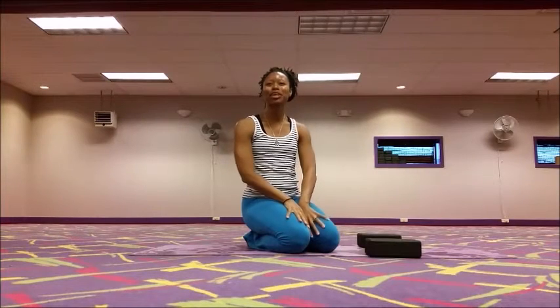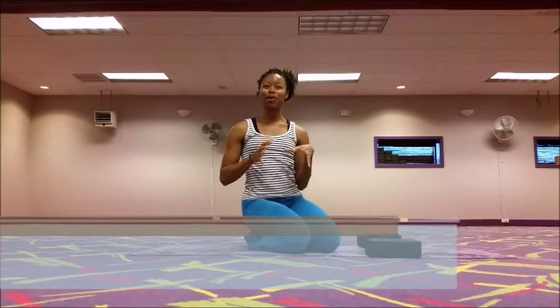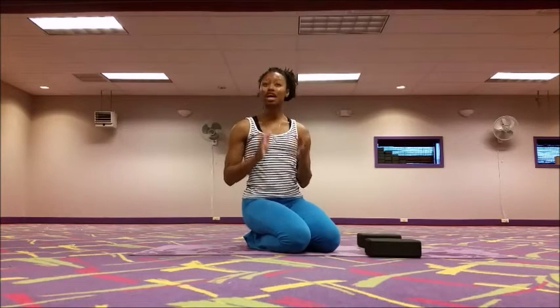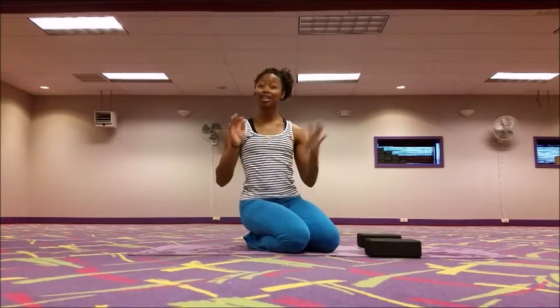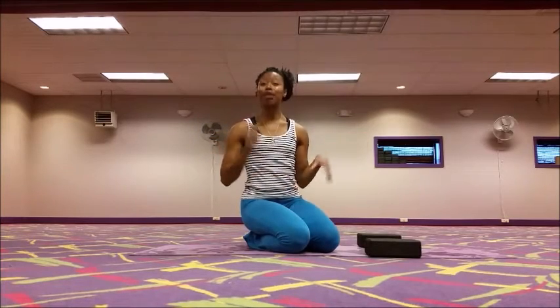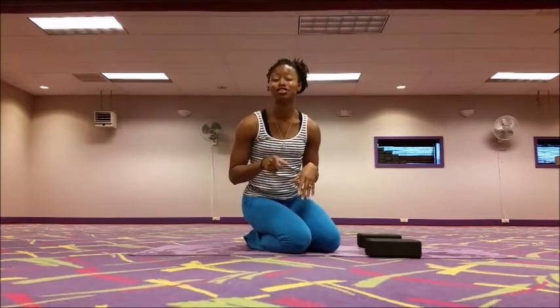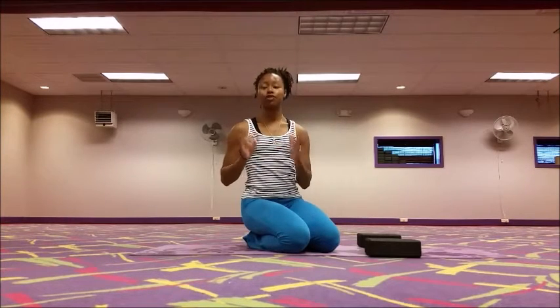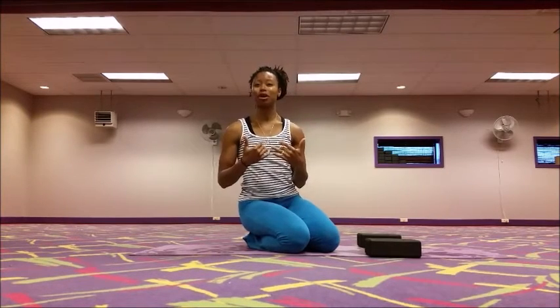Hey there yoga family, Kia Williams here coming at you with another yoga tutorial. This tutorial is all about the Ashtanga base jump back. We've done a tutorial before on the pass through going from downward facing dog to seated, and I'll provide a link to that below in the description if you want to check that video out. But today we're going to go in the reverse.